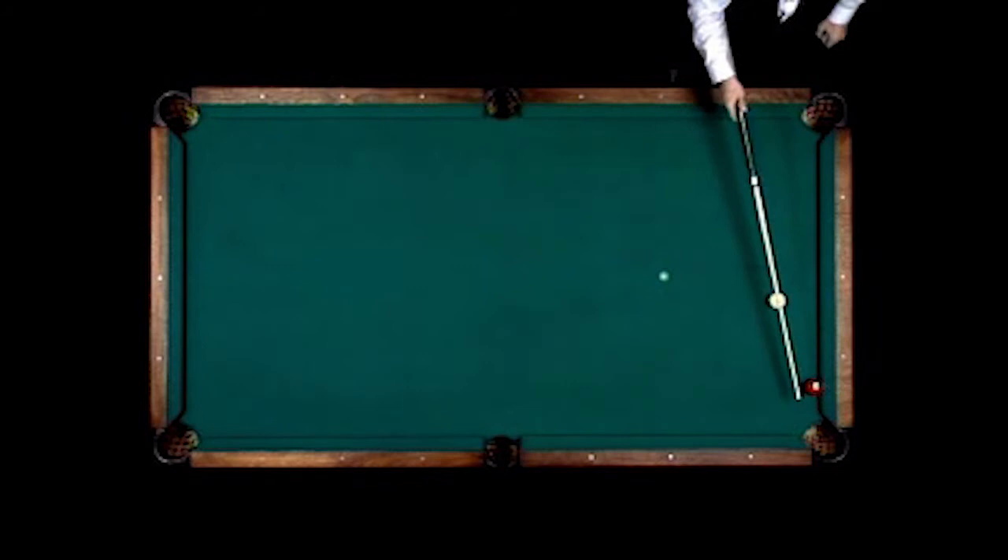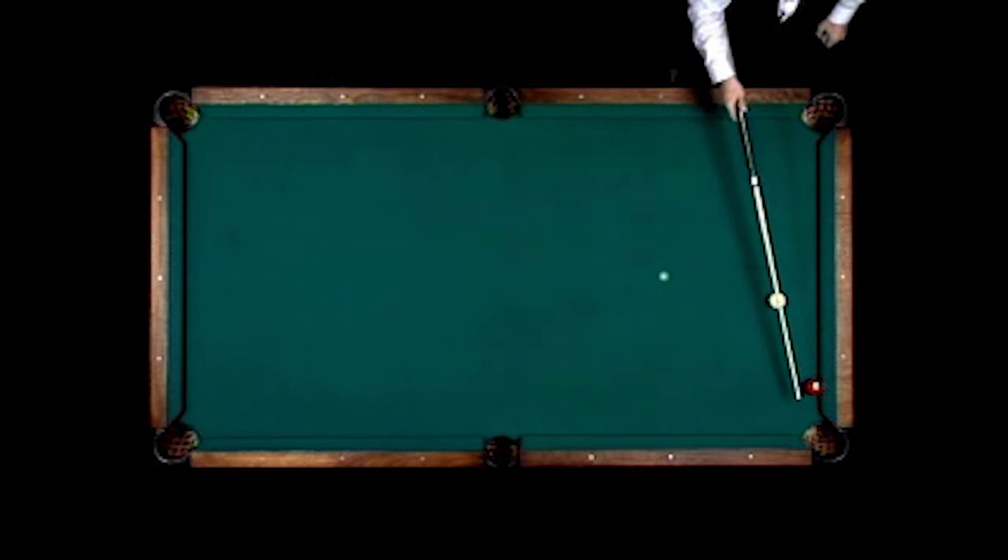Here's a shot taught to me by Jersey Red: thin the 3-ball very thin, have the cue ball hit the rail, and as the three comes out, cut it back into this pocket.